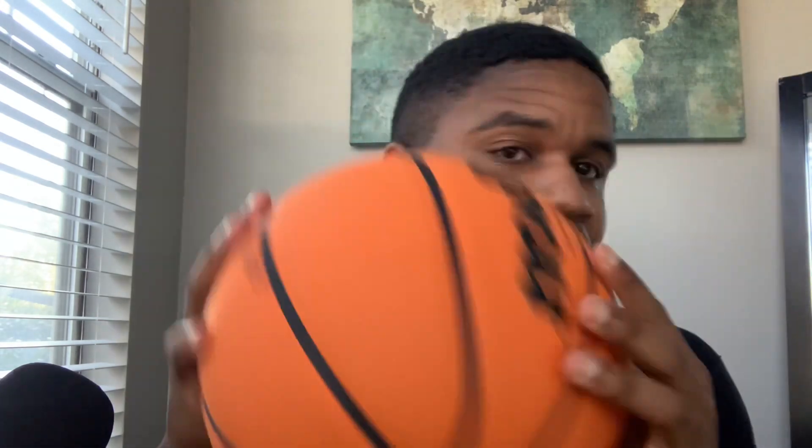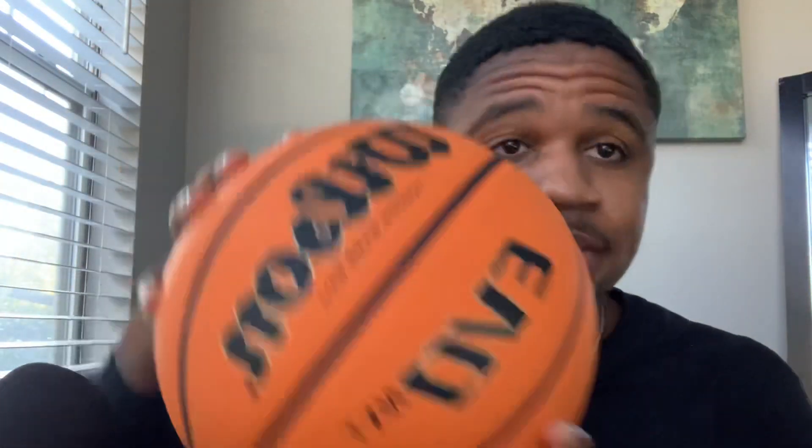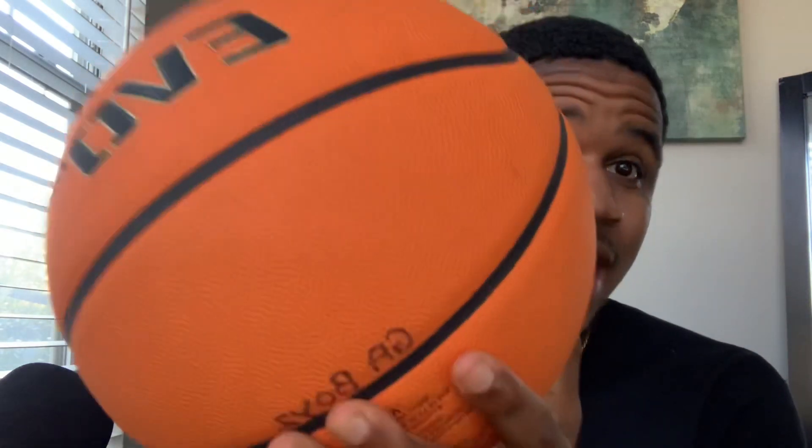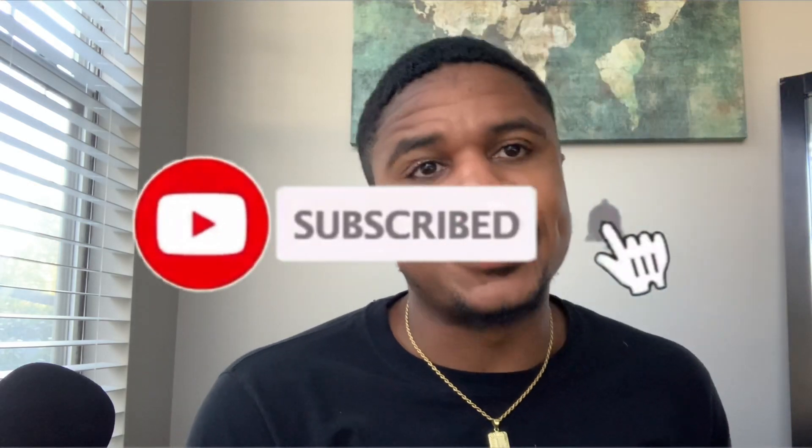If you like this ball, I really do recommend it. If you want it, check the link in the description and go get you one. It's on Amazon for $84 — it's gonna be the best investment as far as getting a basketball because it's gonna last a while, it has amazing grip, and everybody's gonna want to play with it. I hope y'all enjoyed this quick video on the new Wilson Evo Next Generation basketball. Make sure y'all smash that like button, hit that sub button. We're on the road to 10K — appreciate everybody for tuning in!